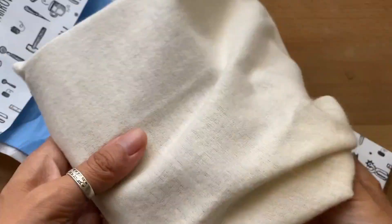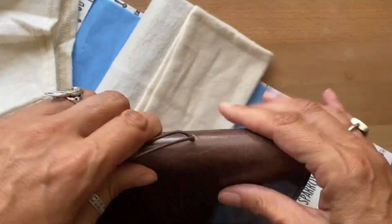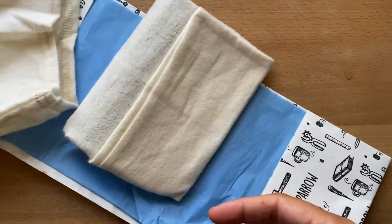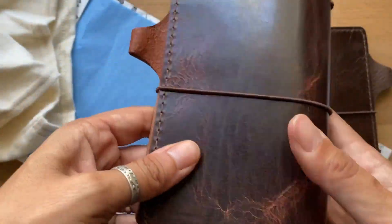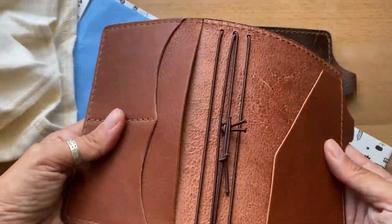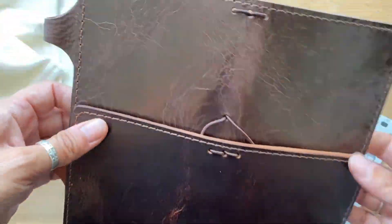Hi everyone, welcome back to my channel. Today I wanted to do a quick unboxing of the dark brown maverick. Look at all the markings and the patina — they really shine. The golden brown didn't have that much; I don't want to say disappointing, but I wish I had more of these because the markings are so gorgeous.